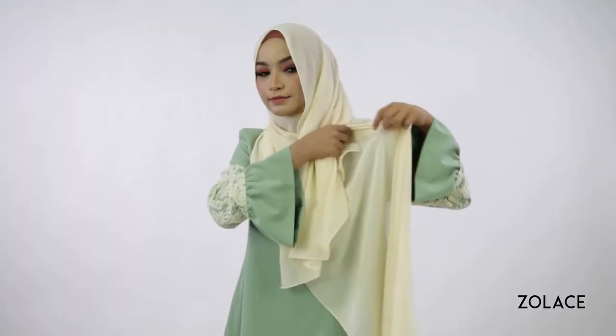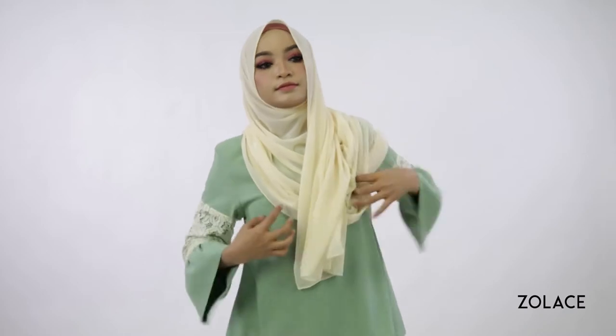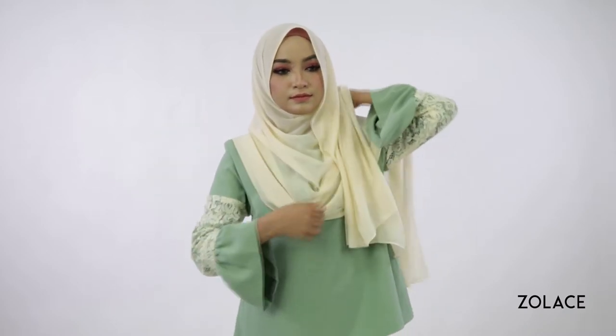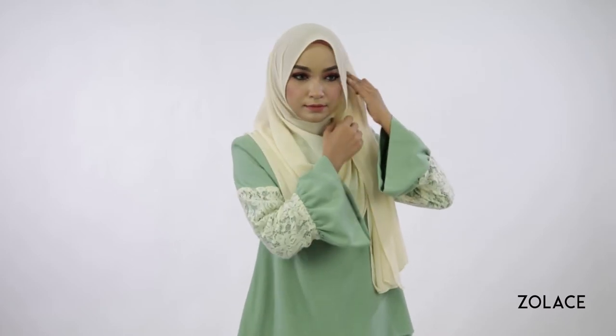Now, continue to pull it around you, making sure it goes under the short piece, and pull it all the way over your shoulder. This is where you can adjust how much coverage you want. Next, pin down what was originally the short side so it stays in place.